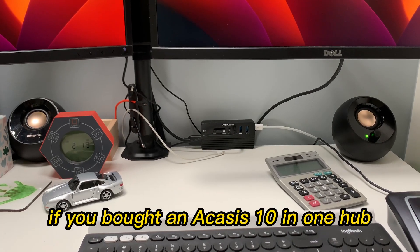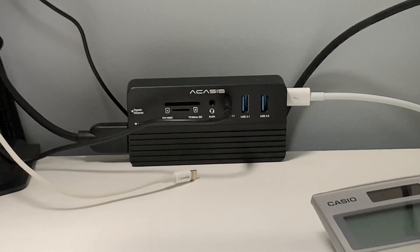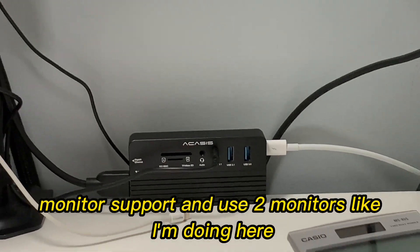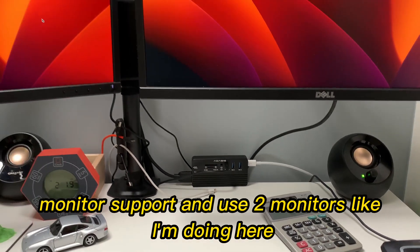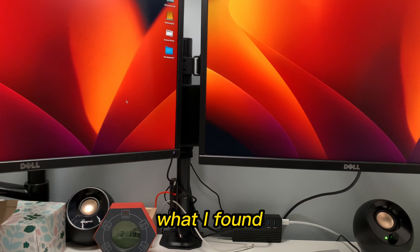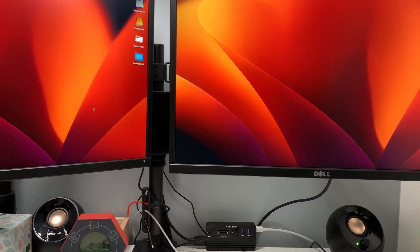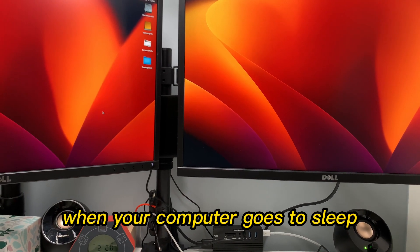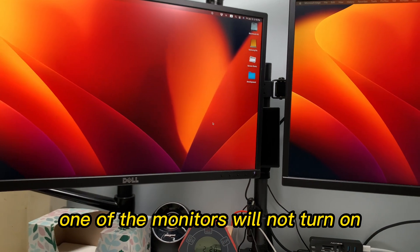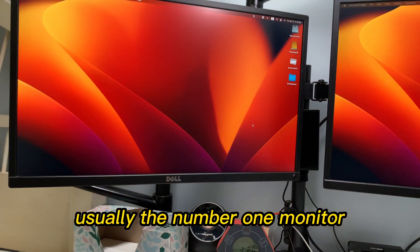If you bought an Akasis 10-in-1 hub, kind of like you see here, you probably bought it so you can have dual monitor support and use two monitors like I'm doing here. What I found, and what you may have found too, is that when your computer goes to sleep and you try to wake it up, one of the monitors will not turn on — usually the number one monitor.